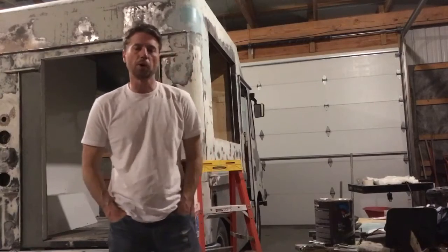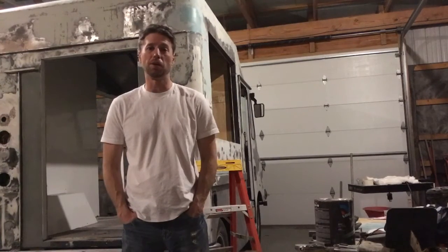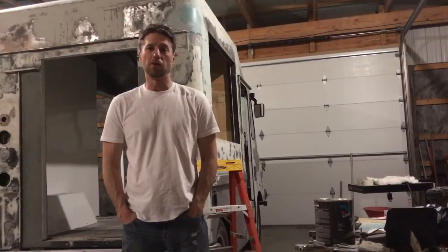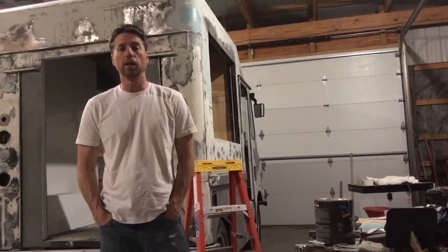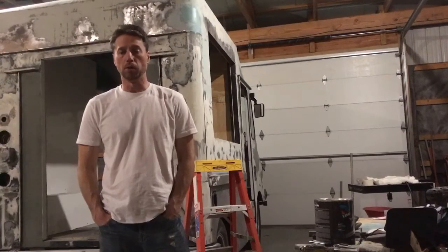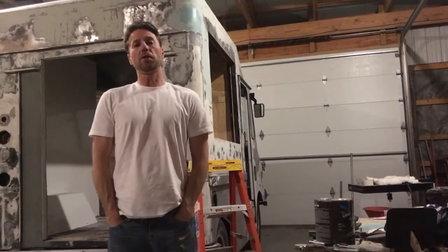Well, we didn't quite get as far as we wanted to today. I didn't get any paint on the truck, and that's simply because the wind was blowing at about 30 miles an hour all day long. Since I paint this thing outside, I wasn't going to try to paint in that kind of wind. So what I did was I got about 90% of the bodywork done. I am super close to having this thing completely watertight and ready for paint all over. I even did the roof seam as you saw on one of the time-lapse videos. That's all the further we got today.